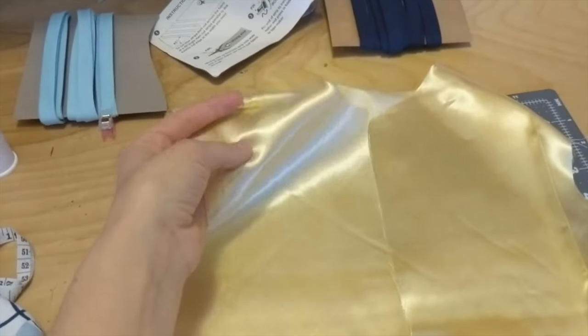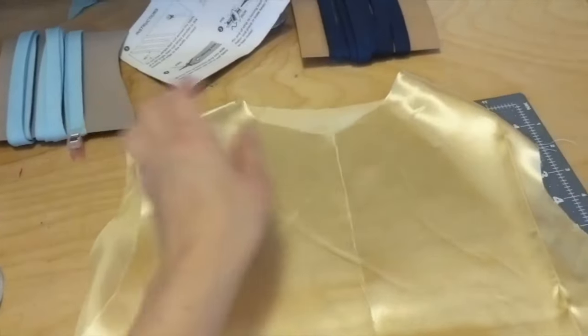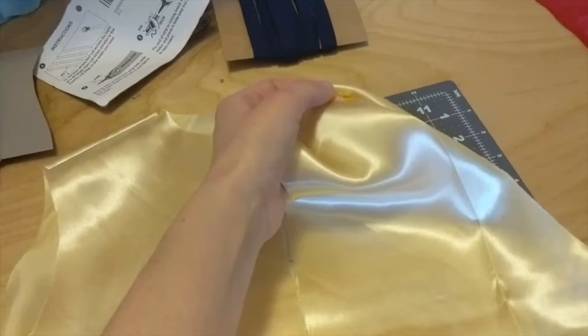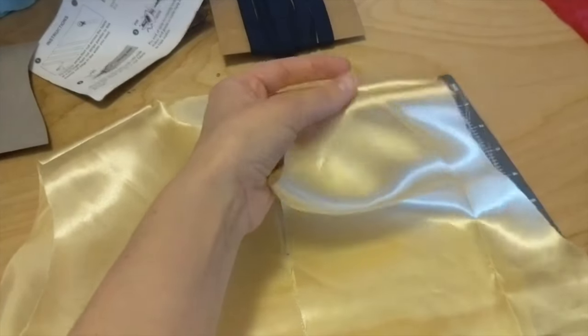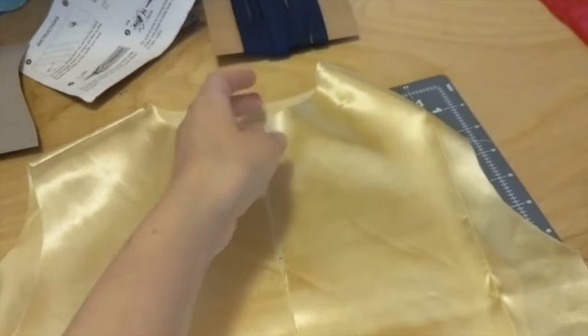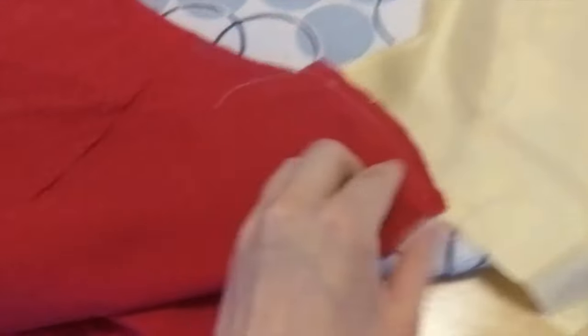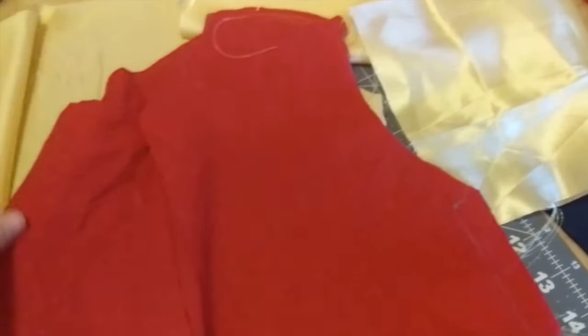Now to first start you're just going to sew the shoulders together. Make sure that on the nice gold fabric you're sewing right sides together so the seams are inwards, but then on the lining fabric you do things backwards so the seams are facing out but they'll be hidden inside the red fabric.